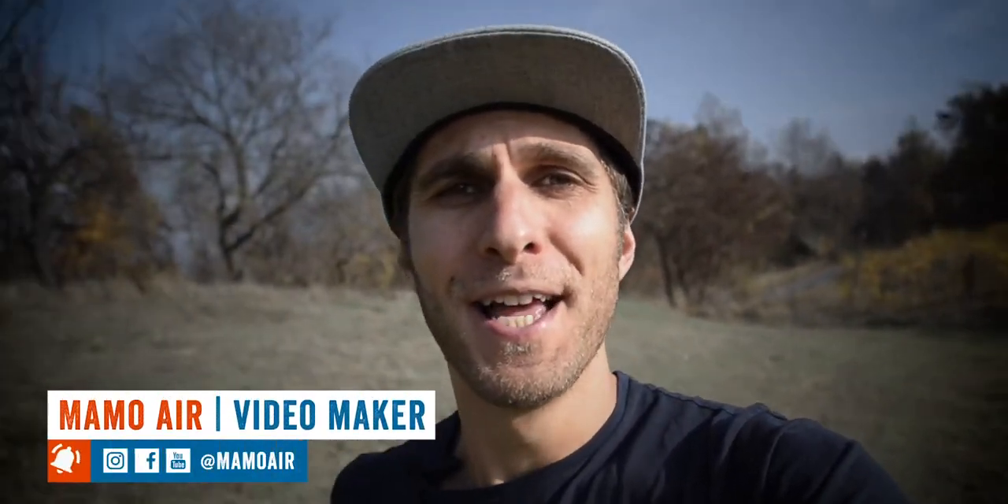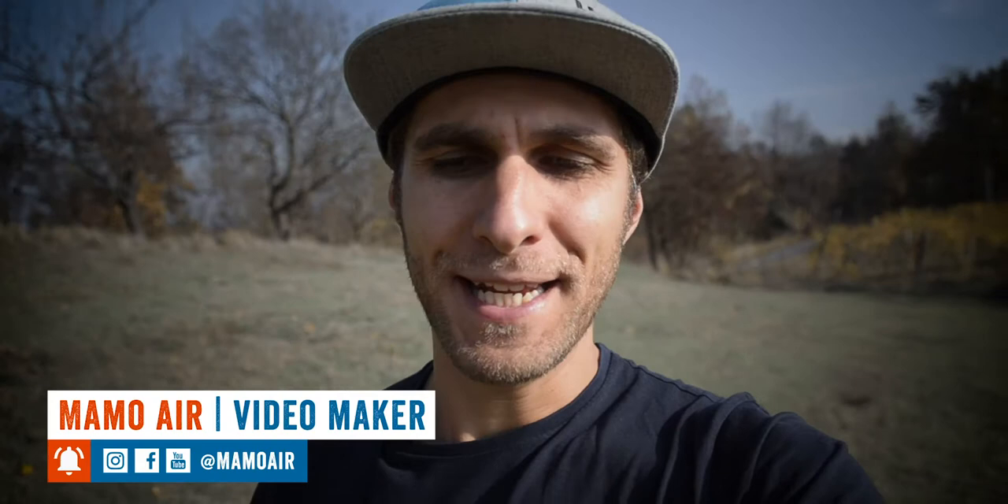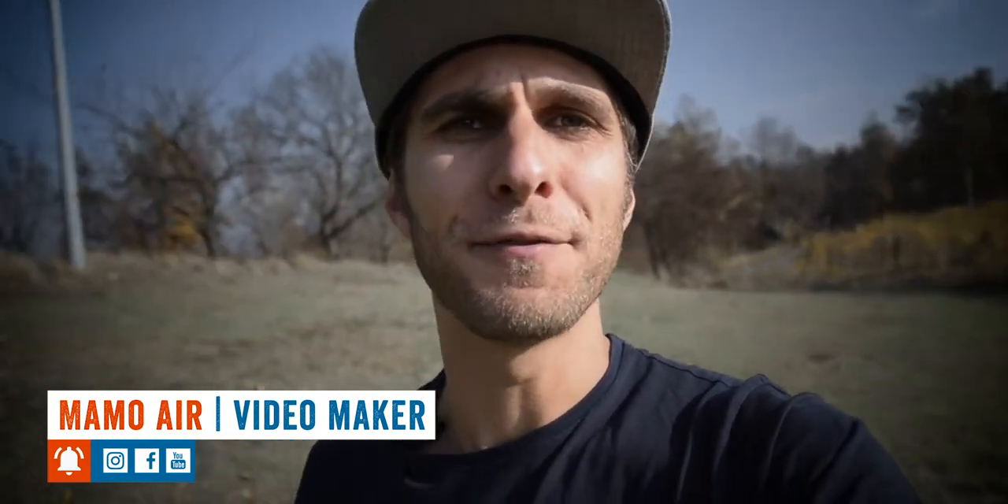Welcome to a new vlog. My name is Mamor. If you are new to my channel, I usually share video making tips and tutorials for video editing and all kinds of content creation. So consider subscribing right now.